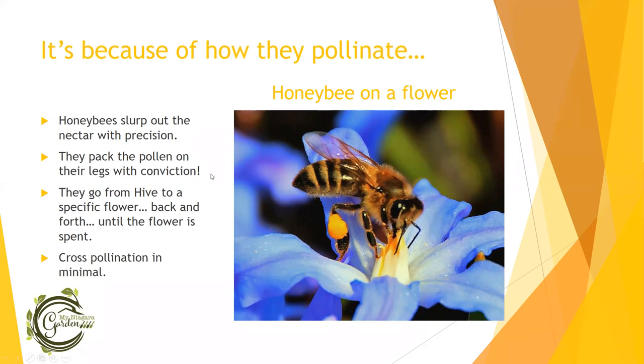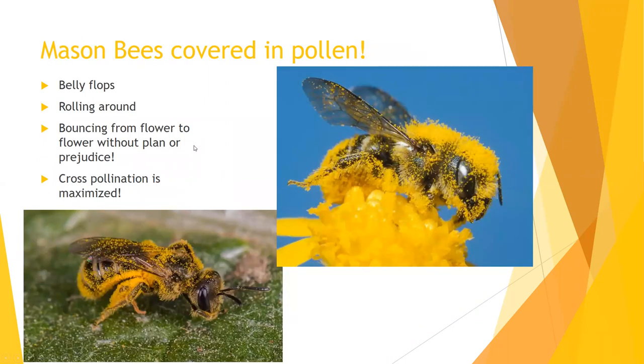The way a mason bee or leafcutter bee does it is they just belly flop into the blossom and roll around, getting as much pollen as they can. They are little hairy guys, which is better for holding pollen. They bounce from flower to flower very indiscriminately, and this bouncing does the pollination for us — getting the male parts on the female parts so that we can have fruit set on our plants. That is what makes a mason bee or leafcutter bee 19 times more efficient at pollinating than a honeybee. Although you don't get honey — that's the one downside.